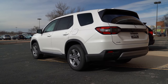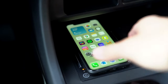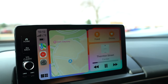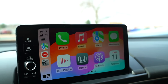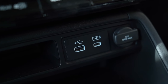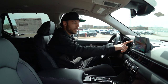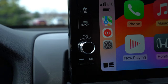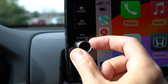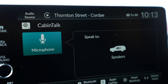In the Pilot EXL, I've got wireless Apple CarPlay this time — text messaging, Google Maps, all that good stuff is built in wirelessly, which is a little bit nicer. You've still got USB plugs to keep everything charged up if you'd like. This one gets physical buttons on the infotainment screen, and there's one notable difference — cabin talk, which is kind of like a PA speaker for inside the vehicle.